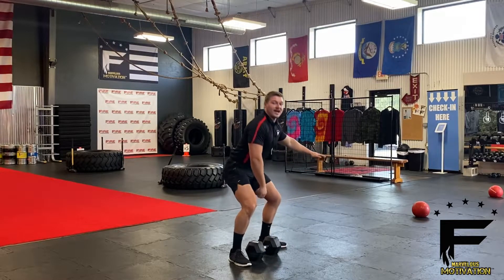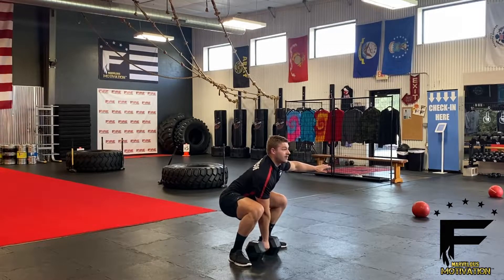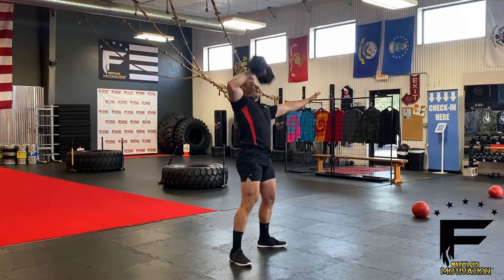Go straight up overhead, keeping close to the body, nice and quick. Grab that dumbbell, throwing it up as fast as you can, all the way back down. Tap on the ground, then right back up.